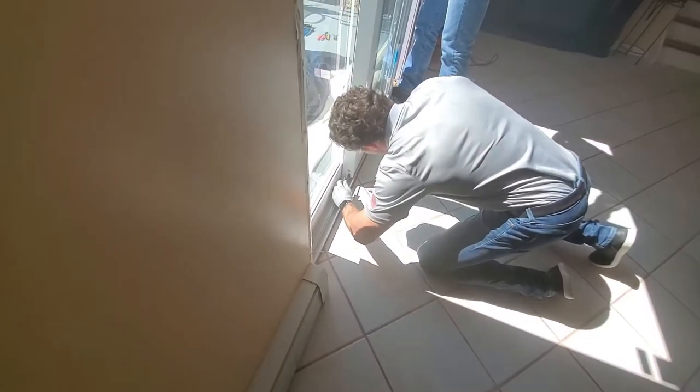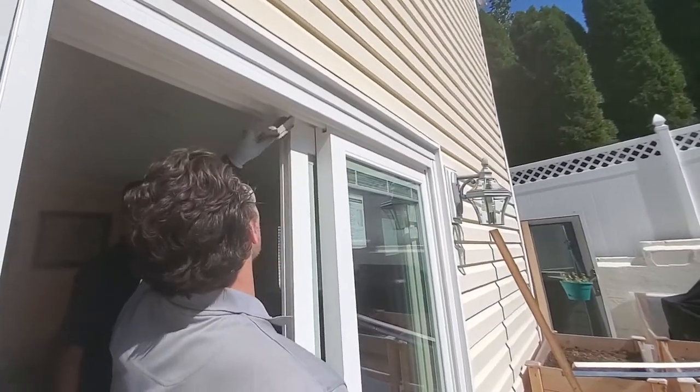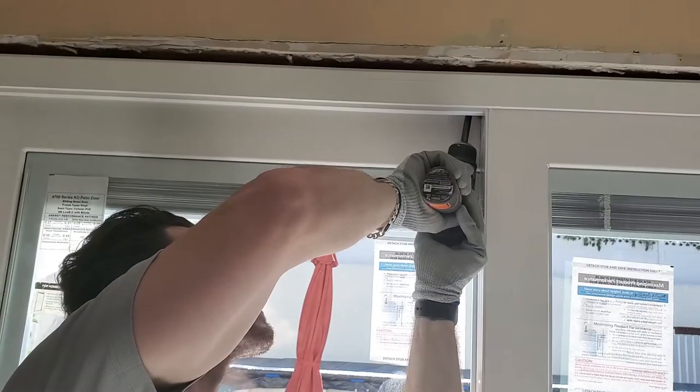Using the adjustment screw, you can raise and lower the operating panel. Move the operable panel into full open position and slide the head pad into the head cavity. Attach the pad with one screw.